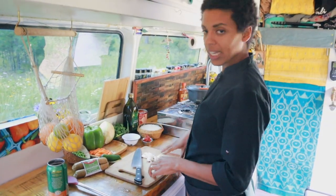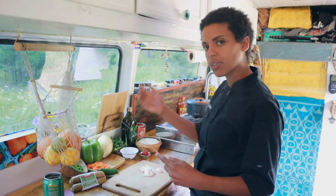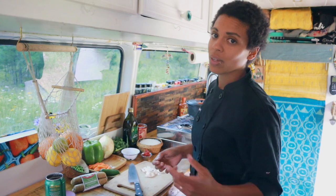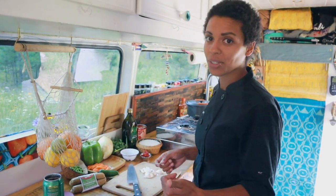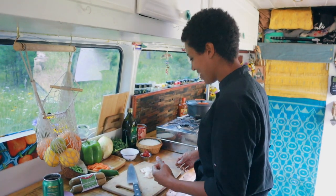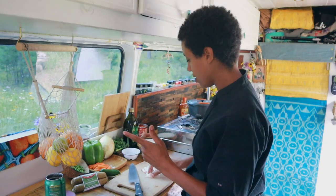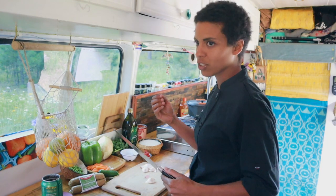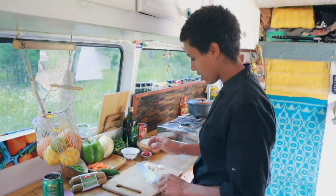I'm going to start by cutting my aromatics. Typically in a jambalaya there is a holy trinity — that's your veggies you start with: green pepper, onion, and celery. But we're in South Dakota and the one grocery store was so expensive, so I did not buy celery. I'm going to be doing fresh garlic, onion, and green pepper — and a little bit of carrot, actually. I like the sweetness that a carrot brings to a rice dish.